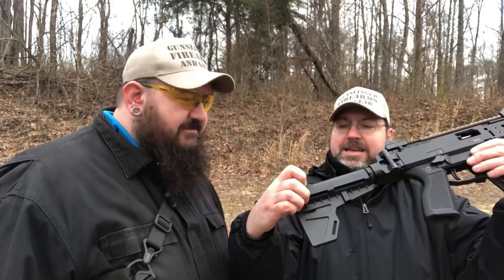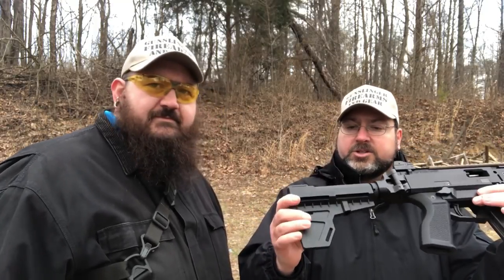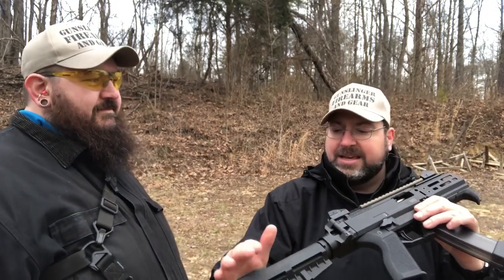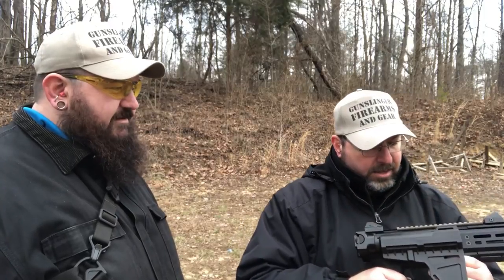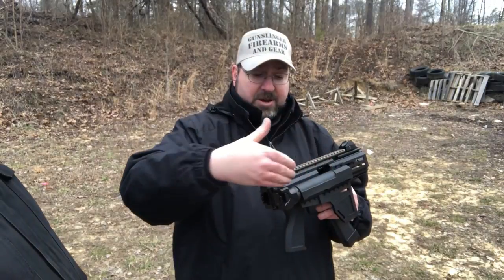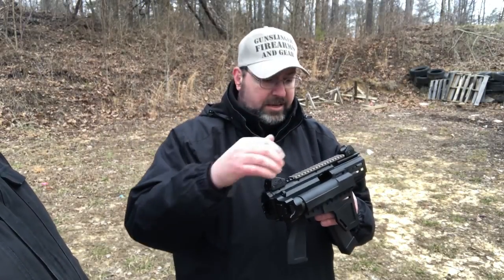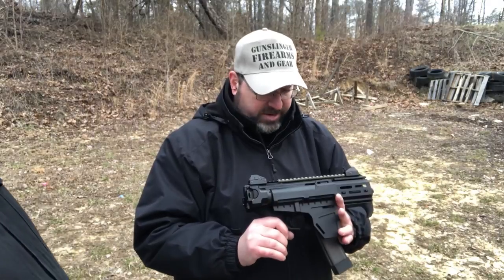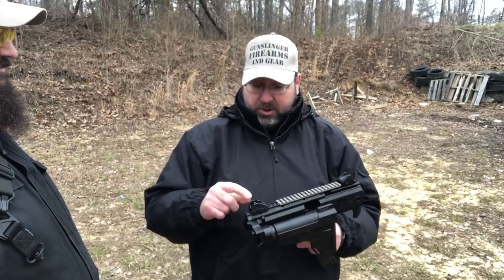That's better. That's the way — when you utilize the sights the way they're supposed to be used, you get a better result. A few of those rounds were striking right here on the shockwave blade — ejecting out of the port and hitting that. Not all of them did that though. I think maybe it was moving around a little bit. It didn't malfunction with it like that. But truthfully, I had fun.